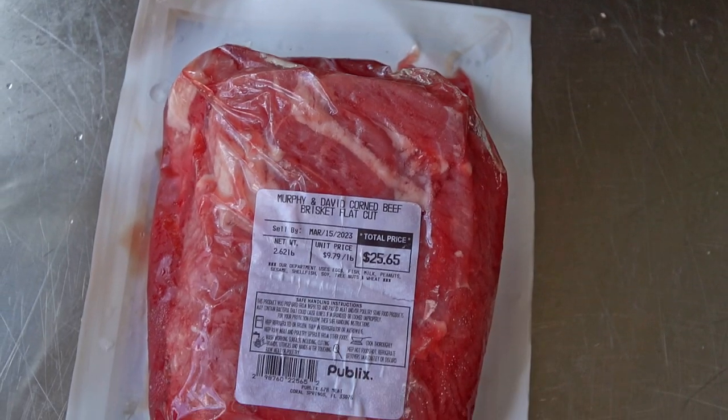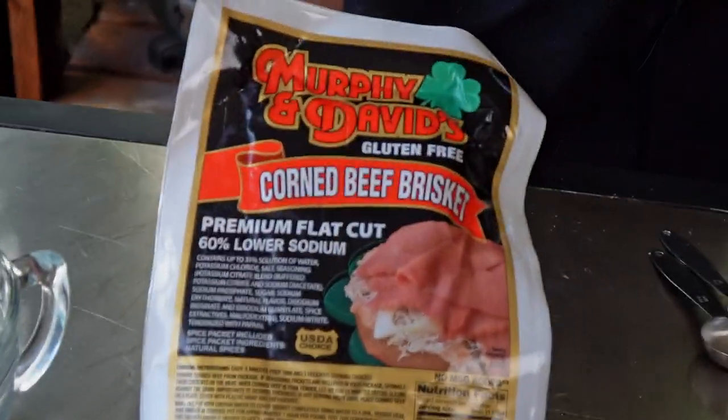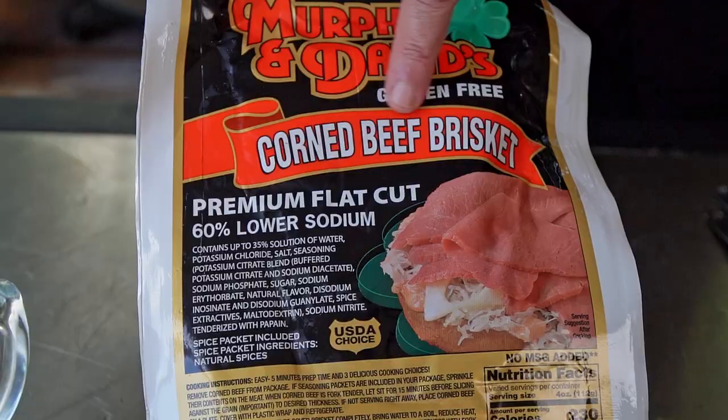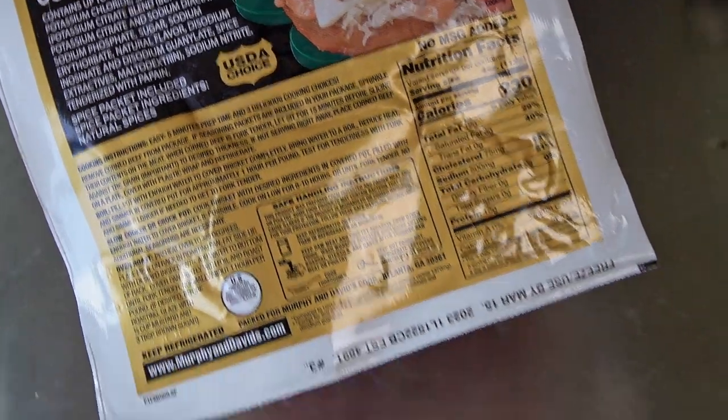Let me show you how to do it. There are multiple ways to make a pastrami. First, you can start with a whole brisket, brine it yourself, corn it, and go through the whole process — it takes about seven days. Personally, I find it a lot easier to go buy a store-bought corned beef. You're going to desalinate it, season it, and smoke it. I've done it both ways and I can't tell you it's better one way or the other. I find this just to be a whole lot easier, so we're going to show you my process using a store-bought corned beef.